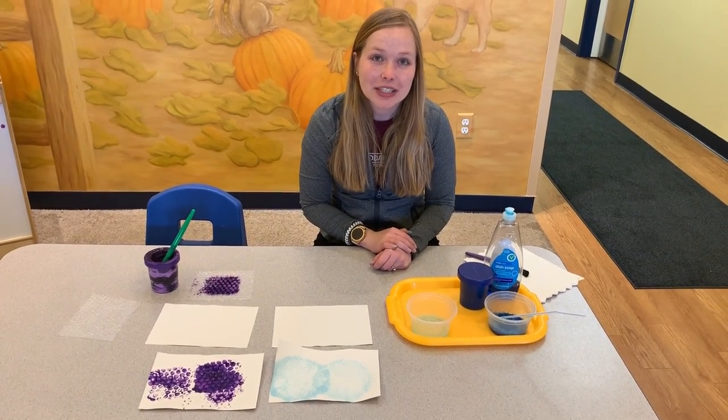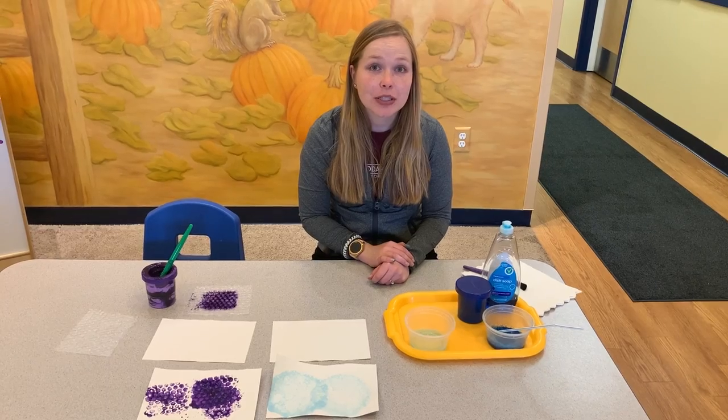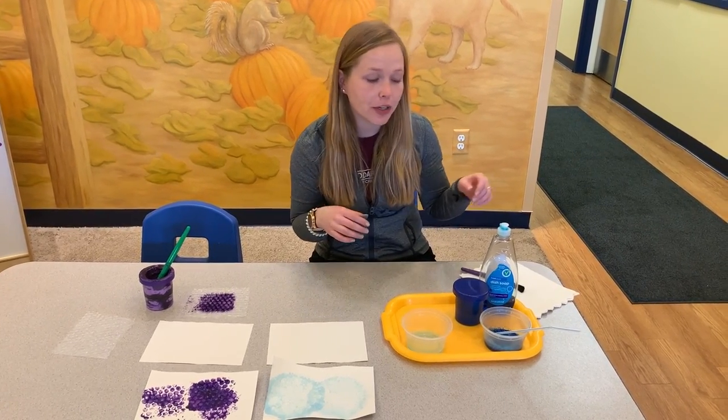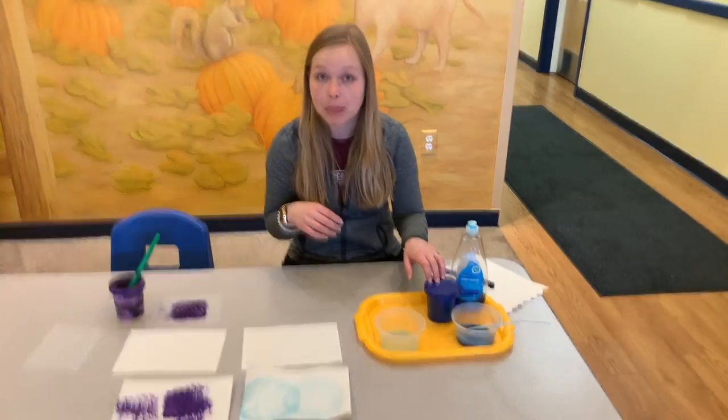Hi guys, Ashley here. I came on to show you a couple activities that you can do with paint and some fun bubbles. So first I'm going to show you our blowing bubble activity.